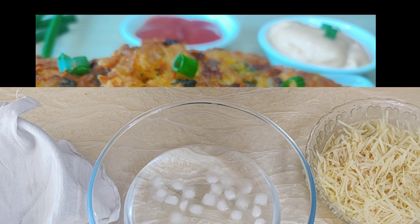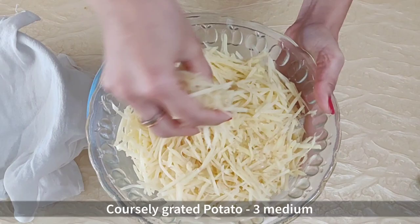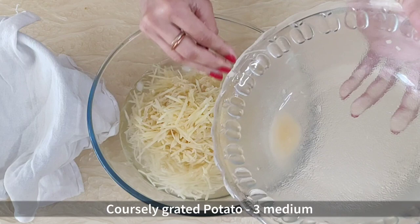In a bowl take some ice water. Here I have coarsely grated 3 medium potatoes. Add that to the ice water and rinse it well in the cold water for 5 minutes.